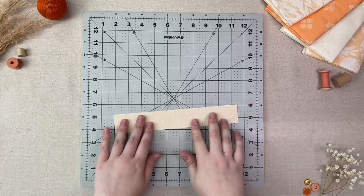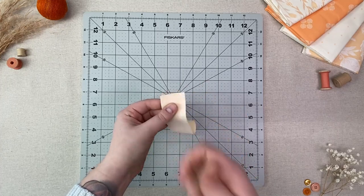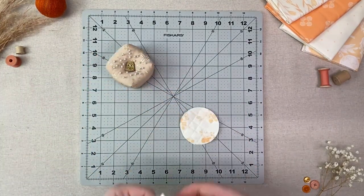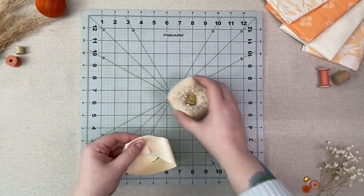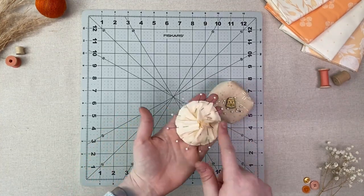Place your nine and a half by one and a half inch strip right sides together so the short ends line up and sew them together at one quarter inch. Take one circle and the piece you just sewed and pin them right sides together, slightly gathering the fabric as you pin. Sew at one quarter inch.